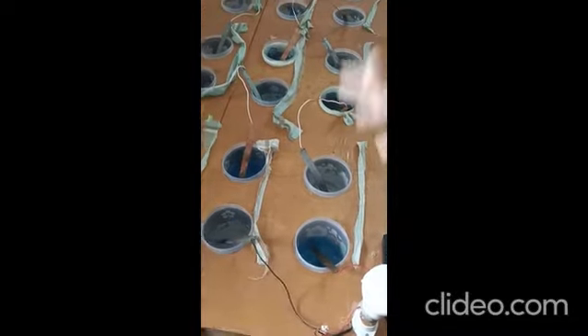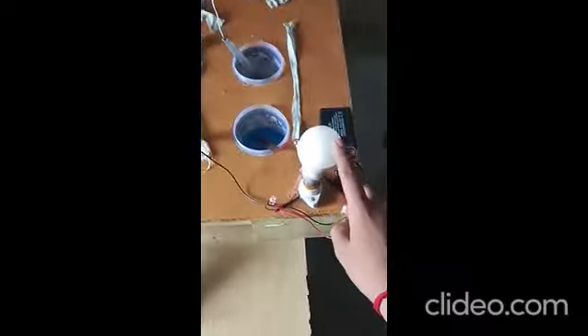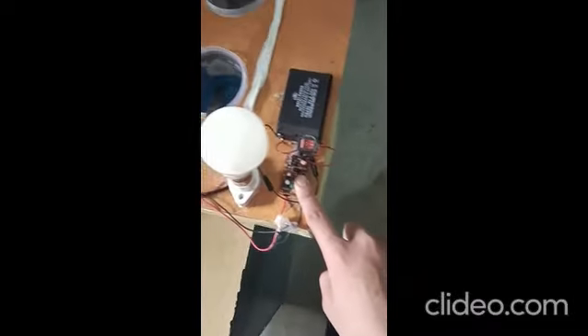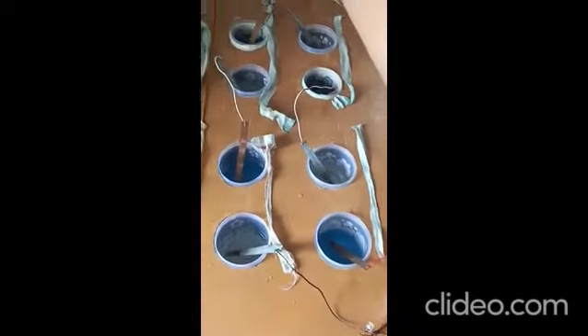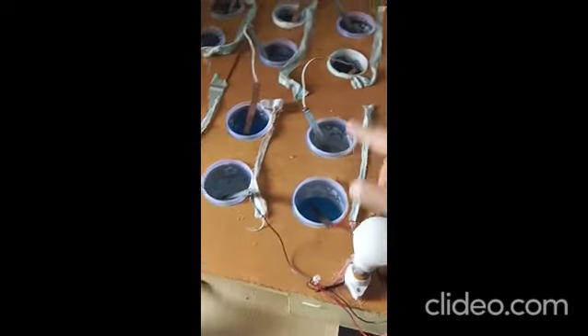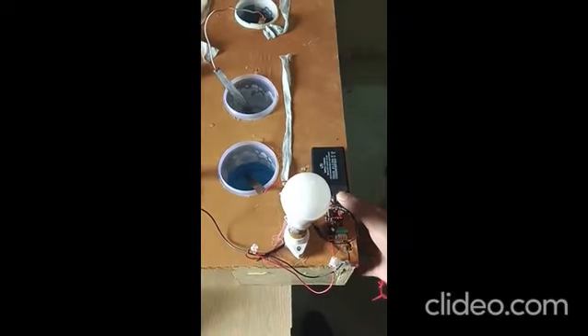This second setup works on the same principle as before, but there is a difference: we have connected a bulb, battery, and circuit here so that we can utilize the energy which we produce through the solution. As we can see, I have connected various types of solution here with the wire, and we will connect all these particular solutions with the salt bridge so that electricity will flow.